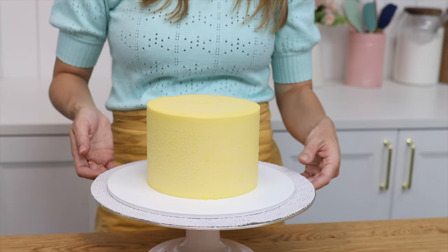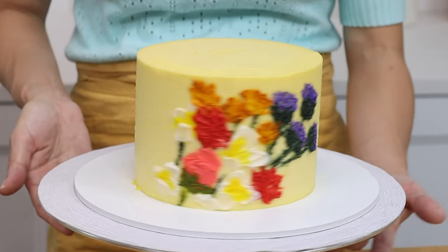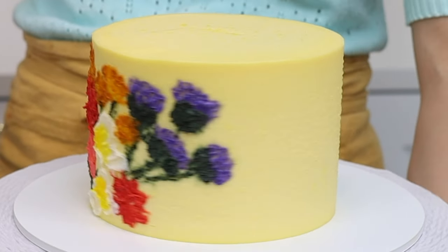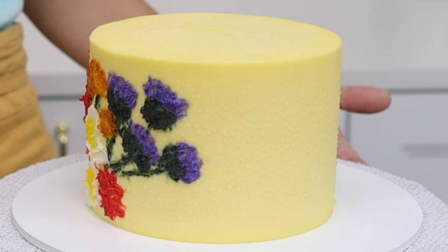Condensation is not pretty. It makes these ugly droplets on the outside of a cake, and what's worse is that it can make the colors in the frosting run, so you'll see pools of colored liquid on the cake board around the base of your cake, and the colors of the decorations can run down the sides of the cake too.